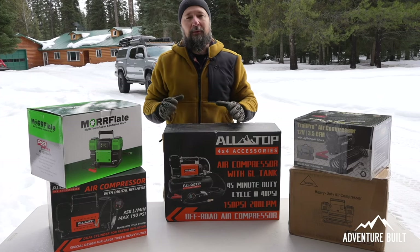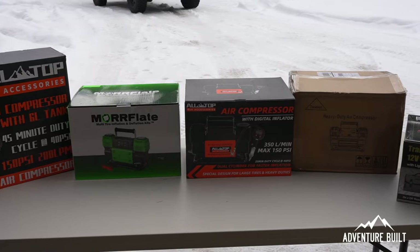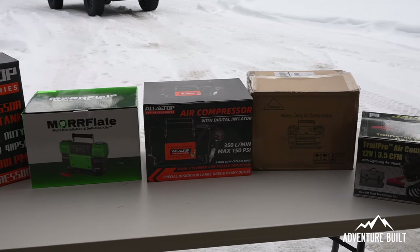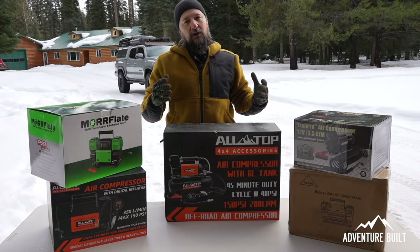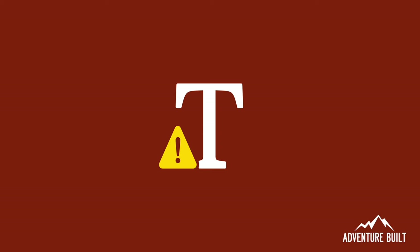What's up guys and welcome back to Adventure Built. Today we are doing an off-road air compressor test of the top rated air compressors off of Amazon. It's kind of cold out so it might be a little cold weather comparison going on. We'll see how they do. Stay tuned.